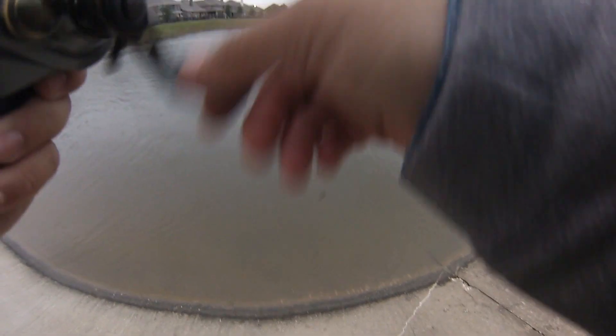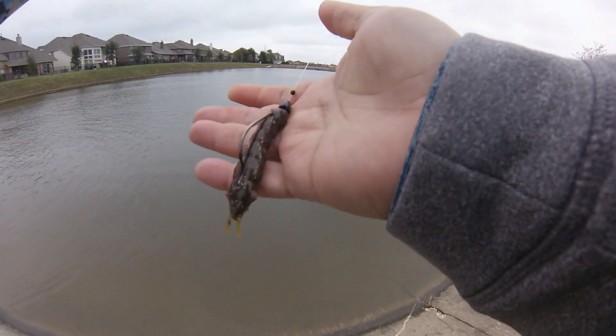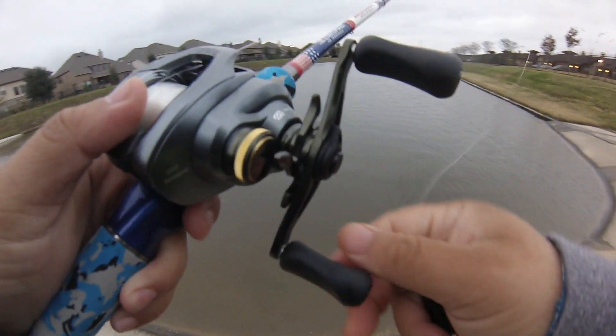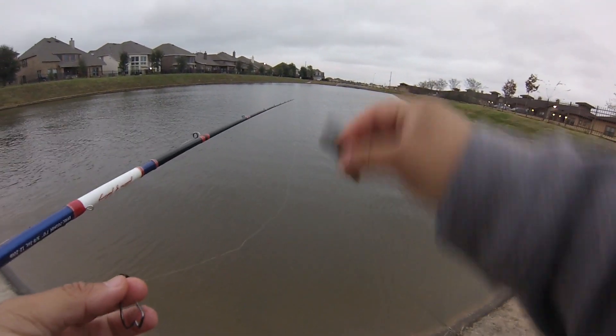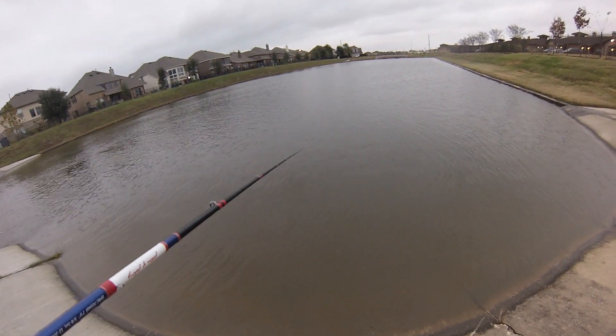Oh, they're messing with it - took my pincher. He just wasn't committing, I knew it. Real light bite on that one, probably a smaller one. Put in a new one. Remember guys, never throw these back in the water - just put them in your pocket and throw them in the trash when you get home.